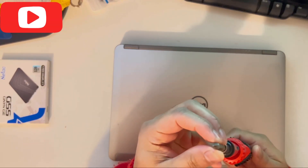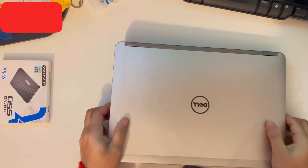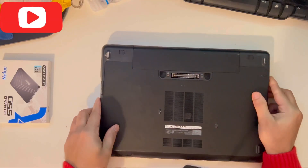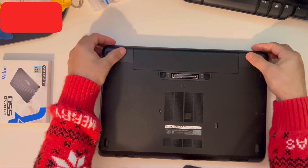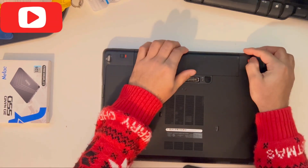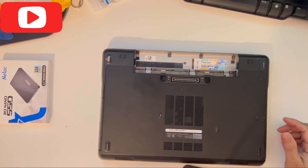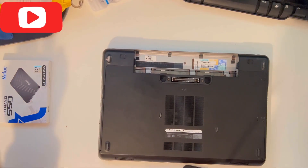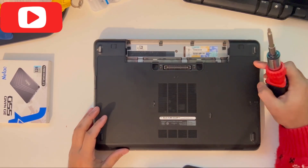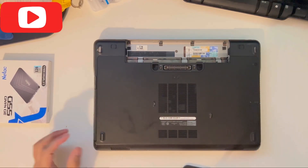We need a screwdriver. Let's turn the laptop over and get started. First we will remove the battery — there are two clips, you just unclip them and the battery will come off easily. Then there are a few screws attached, about four of them — unscrew them.